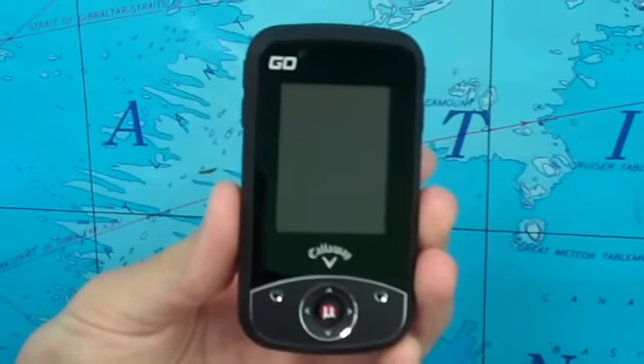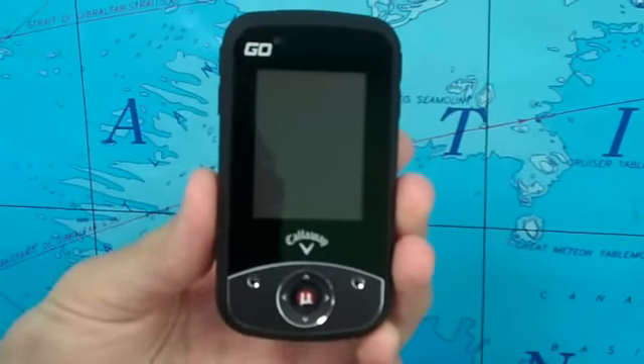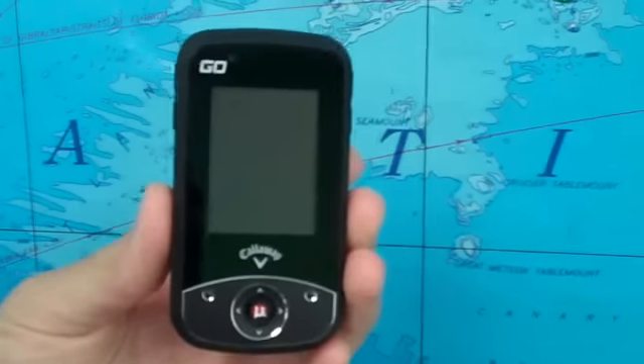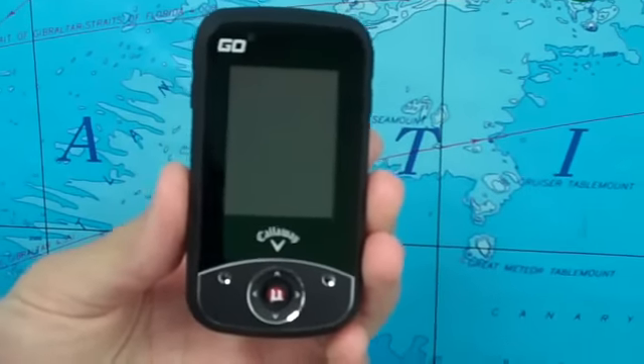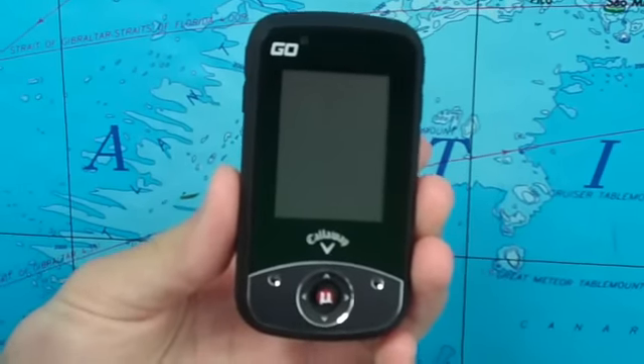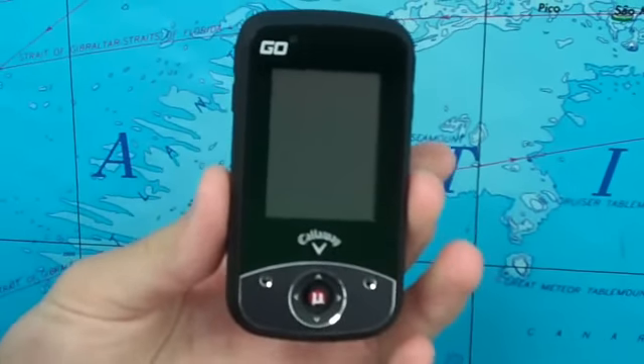The U Pro Go is one of the smallest and most powerful golf GPS's available. It's only 4 by 2.2 by 0.8 inches in size and weighs just 3.4 ounces, so it's really easy to throw in your pocket and glance at when you need your yardages, and it's not going to hinder your swing.